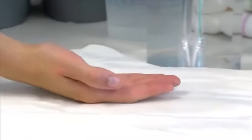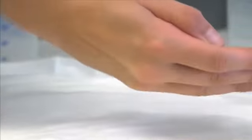Even after absorbing this quantity of liquid, the skin contact area of this pad is dry to the touch within a few moments.